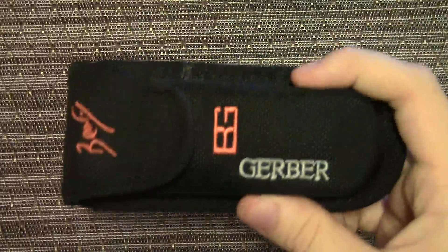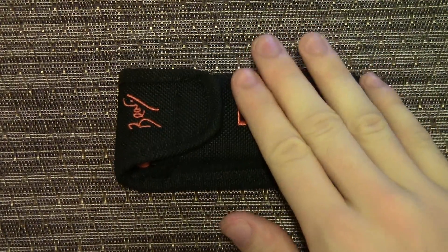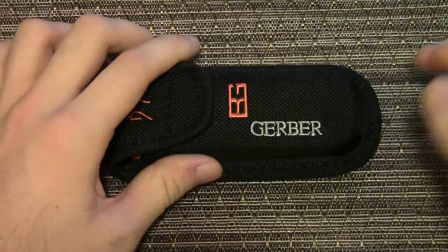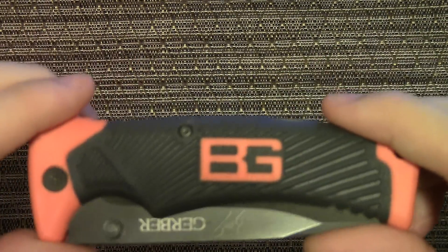Hey, what's up everybody. I am back with the second part of the Gerber Bear Grylls survival series knife review. This one is going to be on the Gerber Bear Grylls survival series folding sheath knife — there it is — and it comes with this sheath, which is awesome. Let's open it up — there you go, first look.